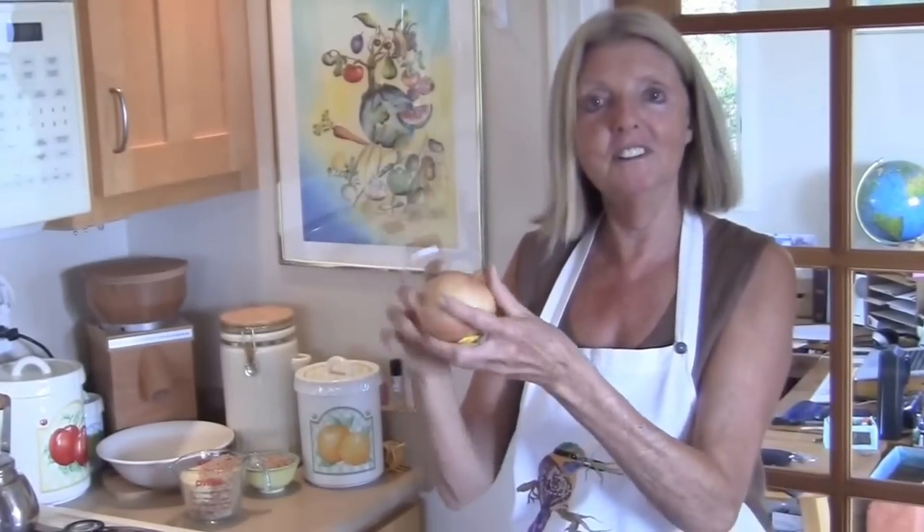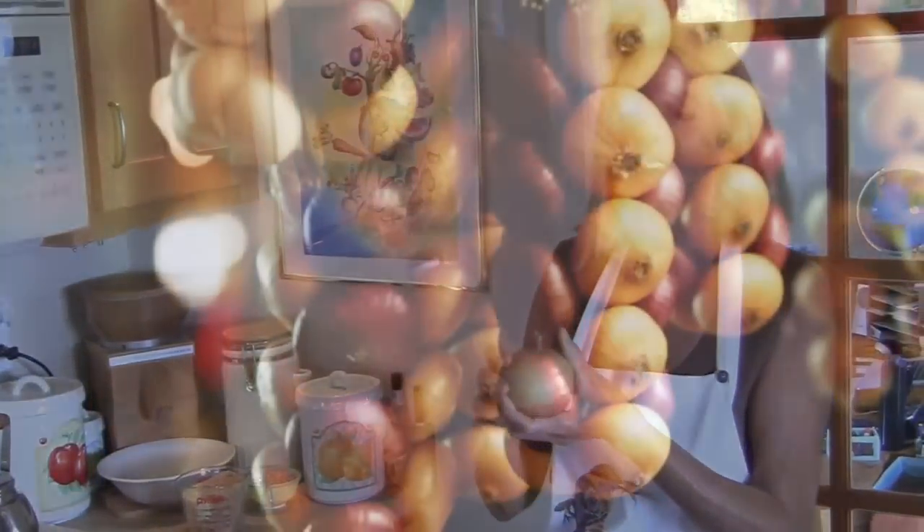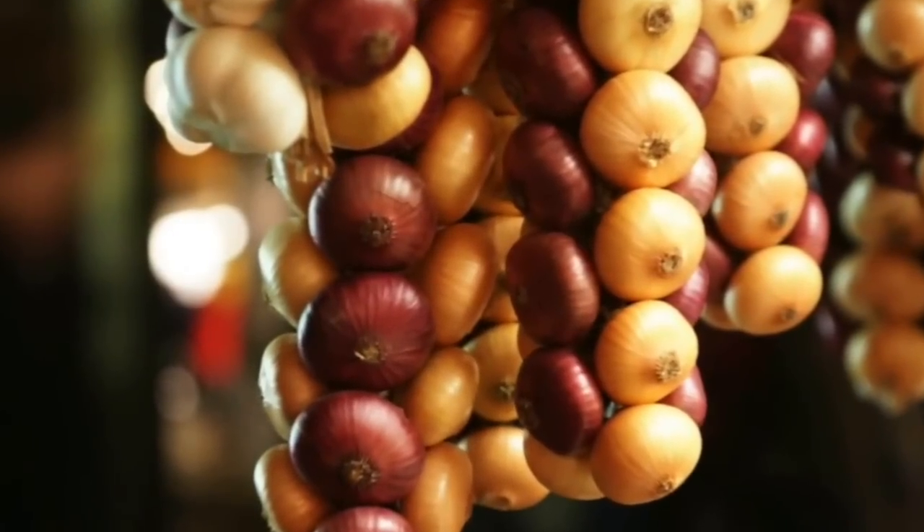They really have a market in the autumn when they harvest the Bölle — that's onion. They make these beautiful braids from yellow onions, white onions, and red onions, or a mix, and it's really gorgeous. They sell them and one hangs them in the kitchen, and whenever one needs an onion, one just twists it off and makes something out of it.